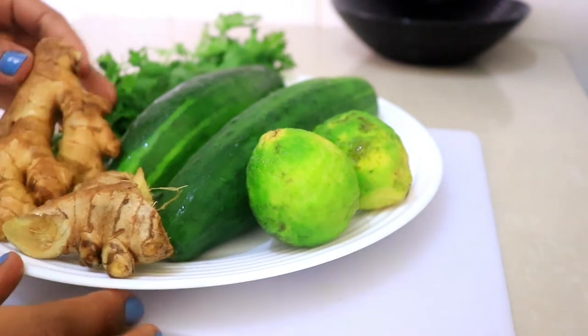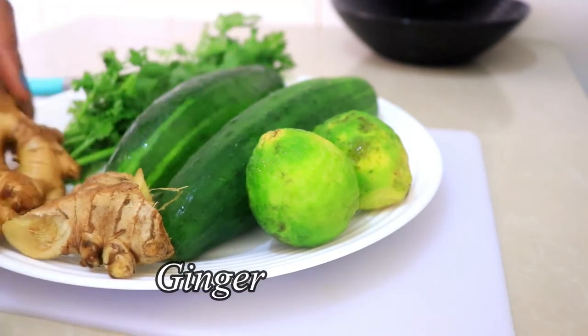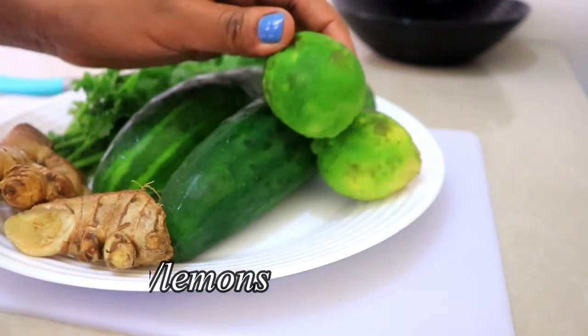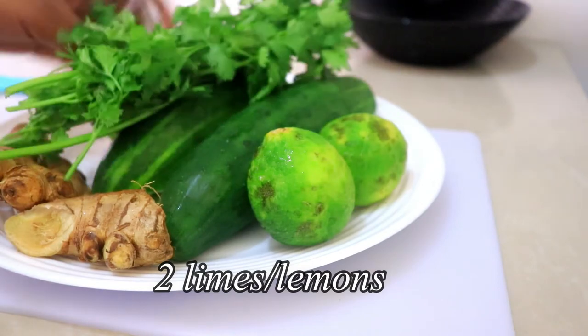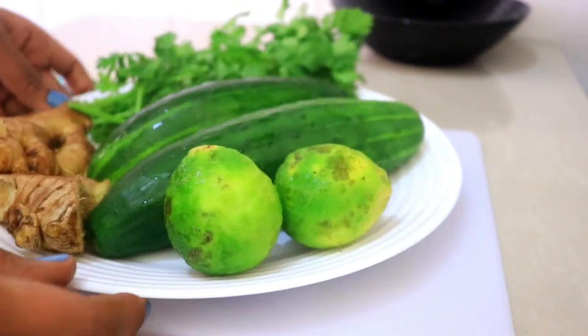These are the ingredients I'm going to be using: one ginger, two cucumbers, two limes, and some cilantro — just one bunch of cilantro. I'll start by chopping the cucumbers.